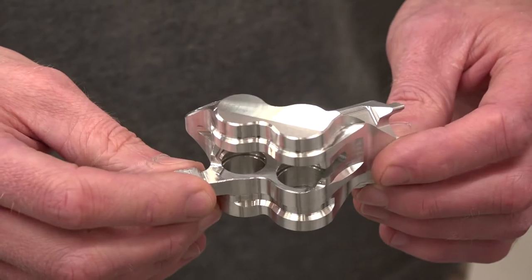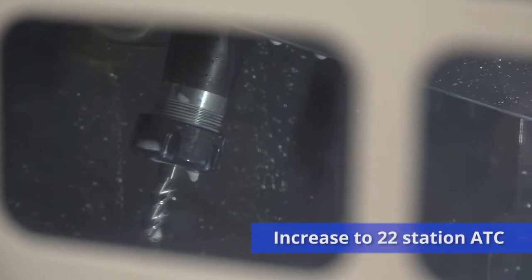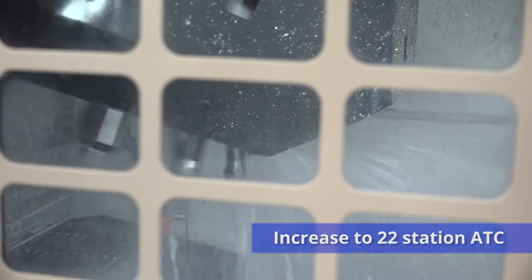What about the increase in tools as well? I believe from previous machines you've gone from 14 tools up to 22. How does that help? Yeah, it means we can store a lot more cutters in the machine — you're not swapping and changing all the time.